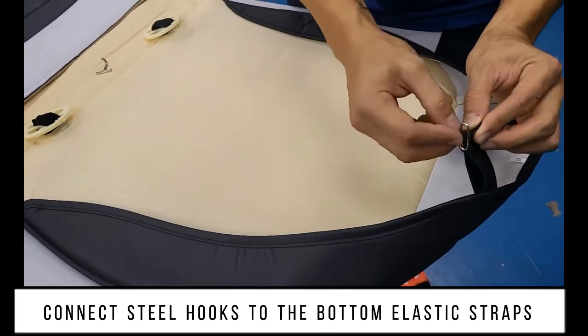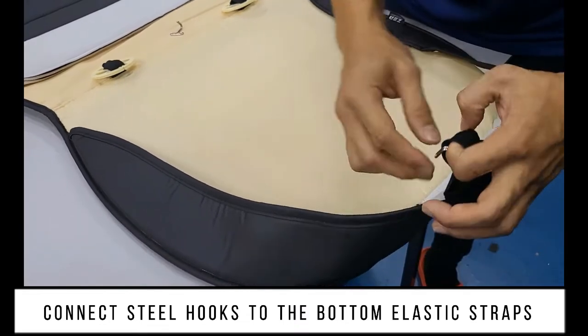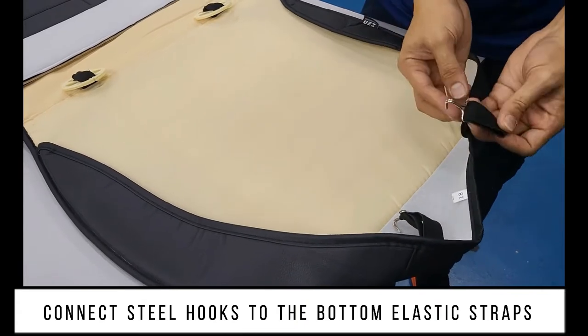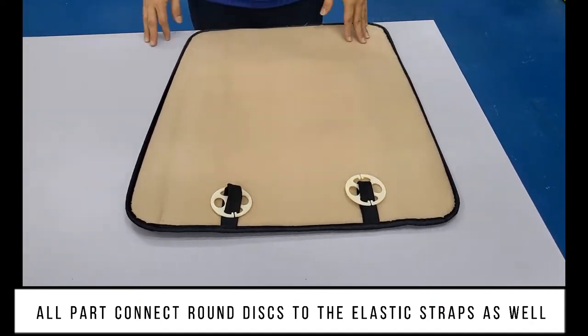Connect steel hooks to the bottom elastic straps. Connect all parts — round discs to the elastic straps as well.